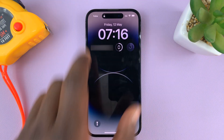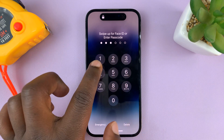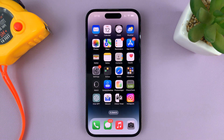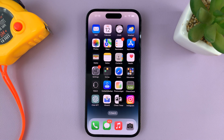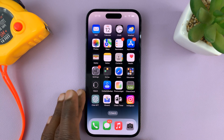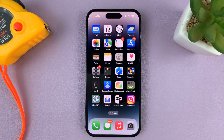From now on, when you try to unlock your phone, it's going to ask for the passcode, which you have to provide for the iPhone to be unlocked. That's basically how to set up or turn on the passcode on your iPhone. For this tutorial I used the iPhone 14 Pro, but you can use these instructions for any iPhone. Thanks for watching and good luck.